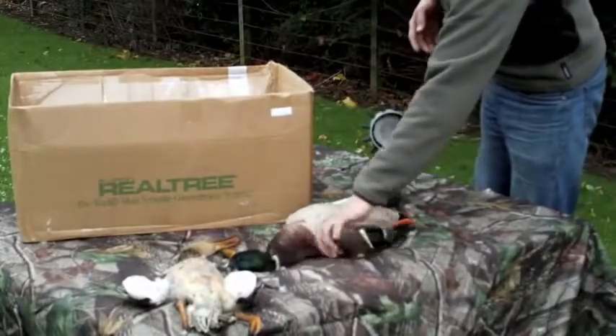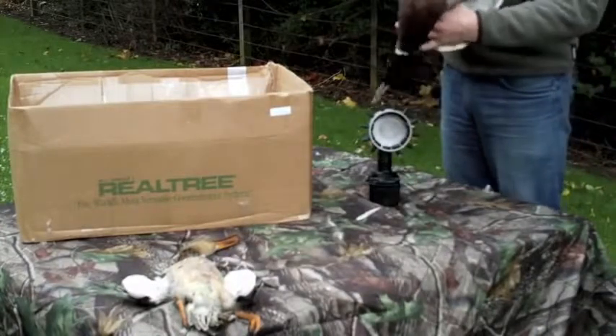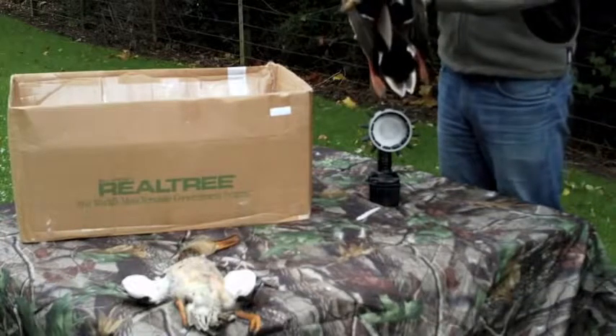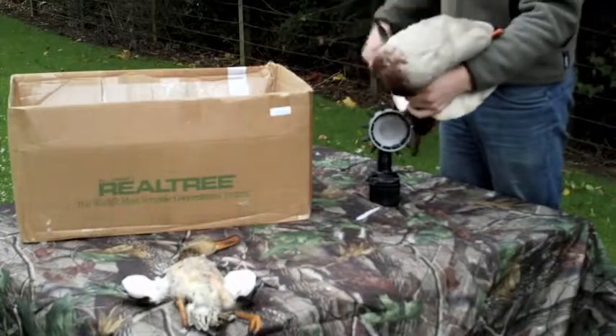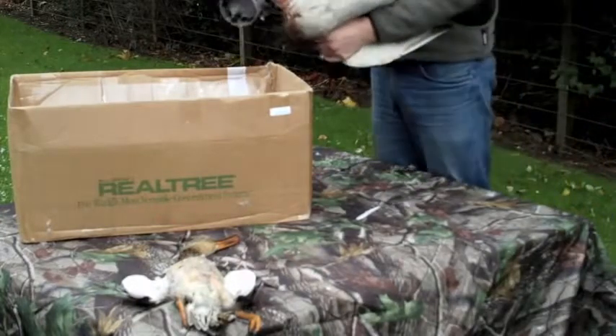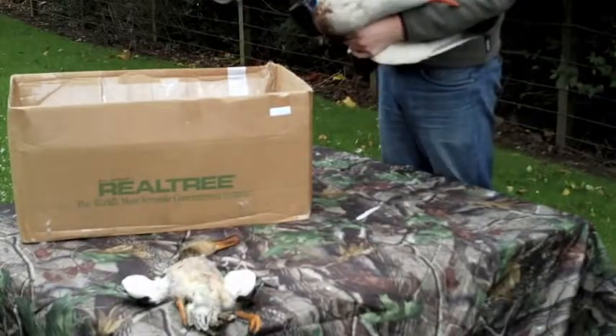What you're going to manage to achieve is removing basically all the body feathers, and the easiest way to do that is by taking the head and the two wings and holding them back, tightening the skin across the breast. I'm going to do this into a box to show that there's not too much mess produced if you're very sensible about the speed at which you control your drill.